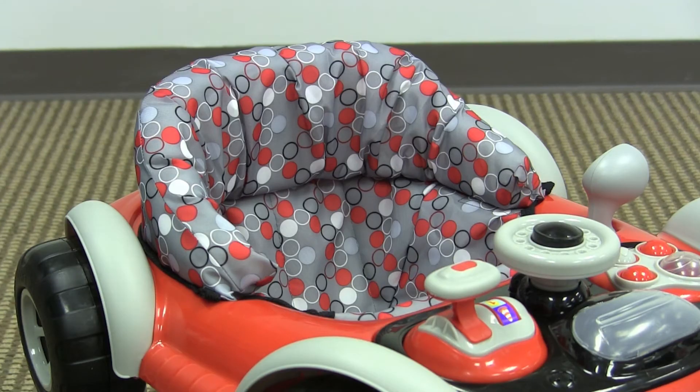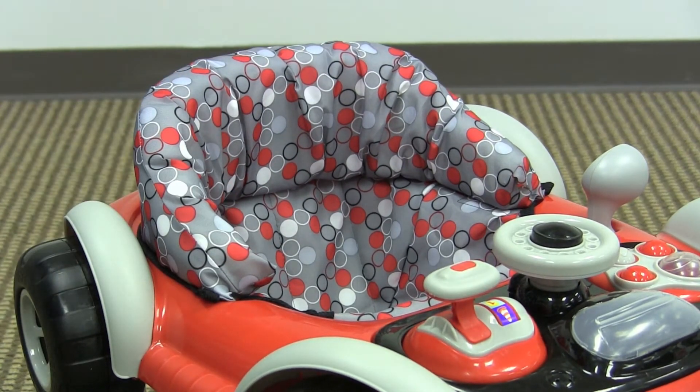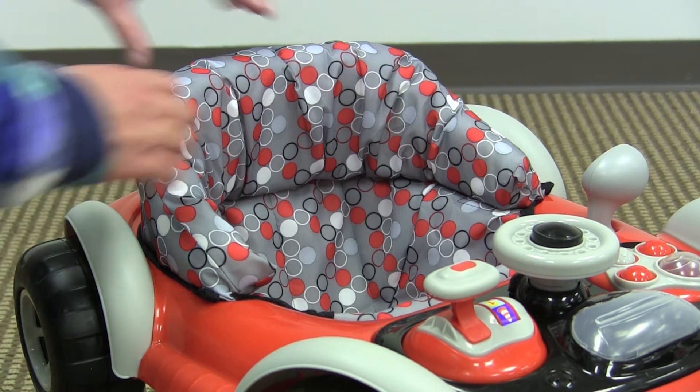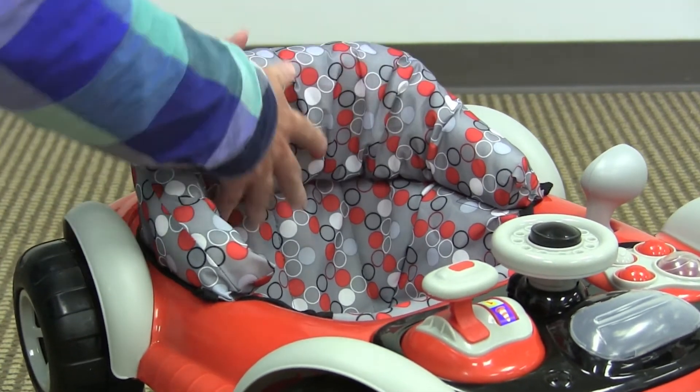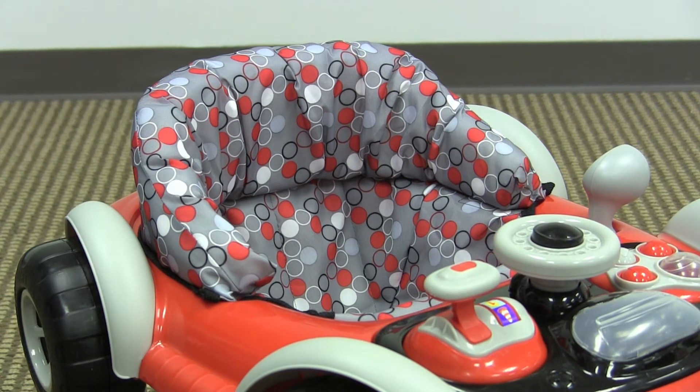The seat pad on this walker has somewhat of a rigid material to it. It would definitely still be comfortable for your child — it's just a little rigid — and it has a ton of padding back here for the actual seat back. This entire pad is removable and washable.